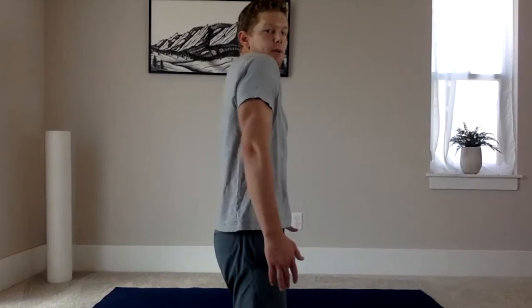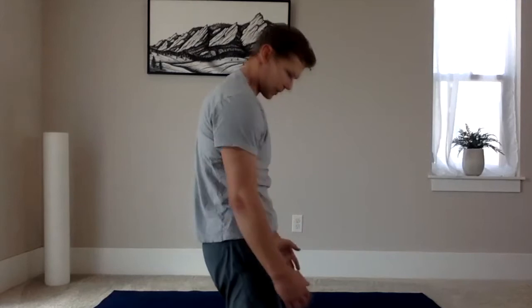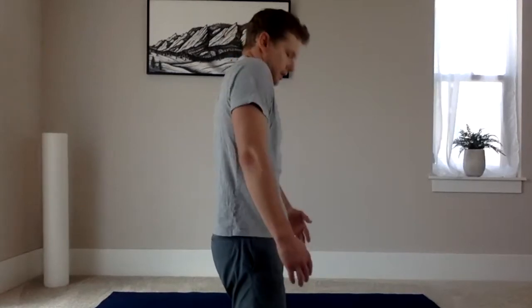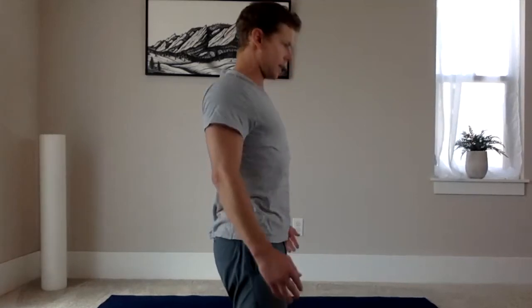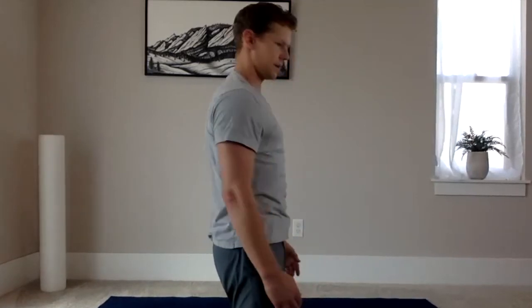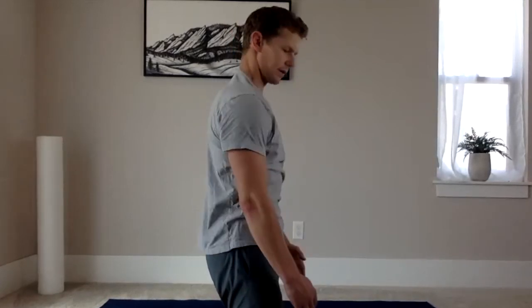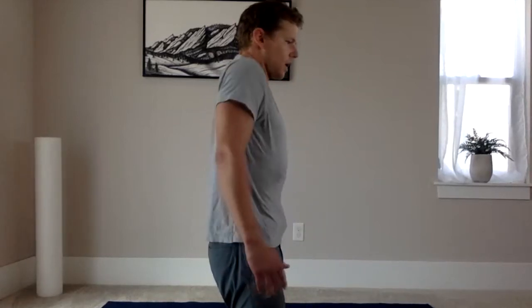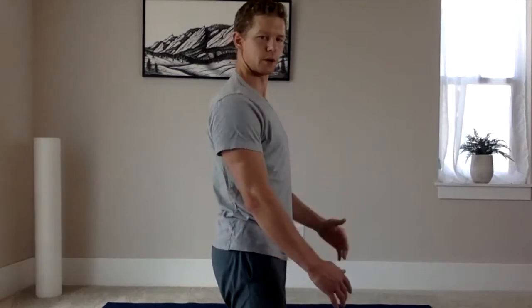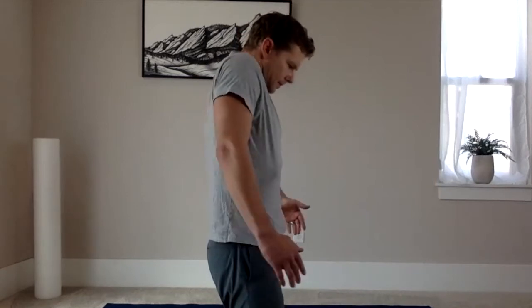Now going the opposite direction: shrug up, then pull forward, back, and around. You can let your spine round a bit as you roll forward to get more of a stretch across the upper back. One direction usually feels a bit more natural than the other. Each time, think about hitting all parts of that circular motion through the shoulder.